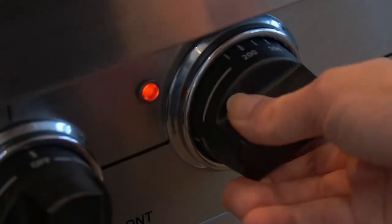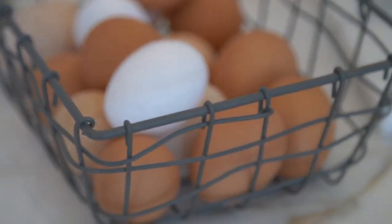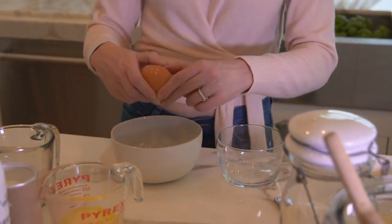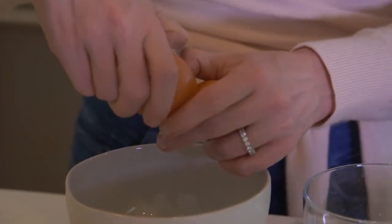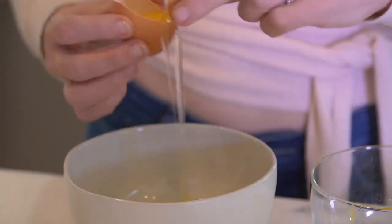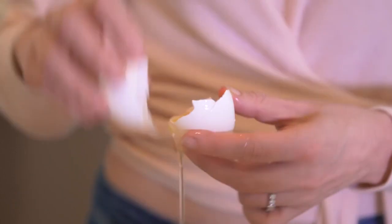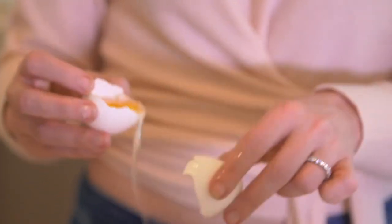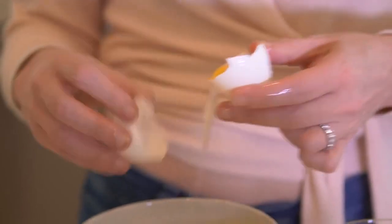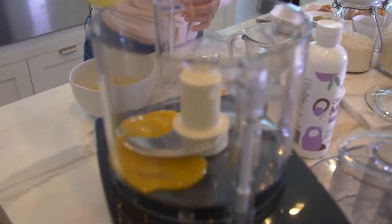I'm gonna preheat the oven to 375. We're gonna start with six large eggs — three at the beginning, three at the end. What we're gonna do is separate the egg whites from the yolk, so three now. Egg yolks are different all over the world and we're always looking for the darkest and richest yellow because it shows you the quality of what the chicken was eating. You can see these are really nice and dark. I'm going to start by putting all of the egg yolks in, then I'm gonna put half of the egg whites in.